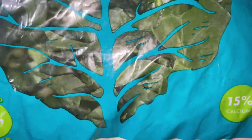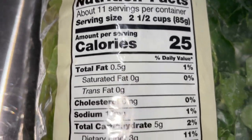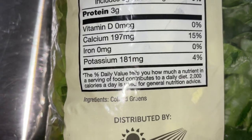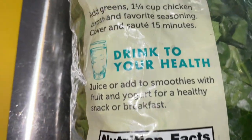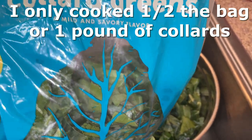Sometimes the greens in the bag will look better in the store than the fresh ones, and sometimes your store may not even have fresh greens. This is a 32-ounce bag — a two-pound bag of collard greens — which is 11 servings, meaning two and a half cups of greens is a serving. It has 15% of the daily needed calcium.